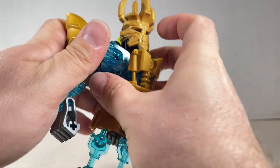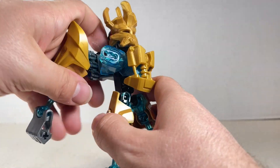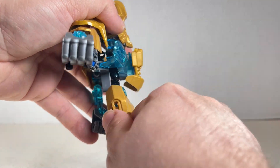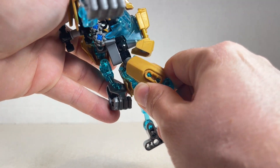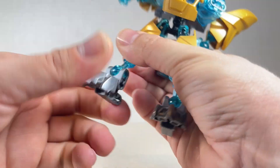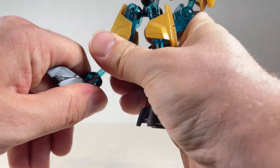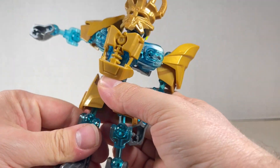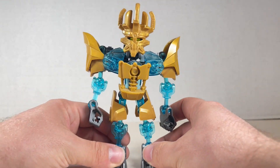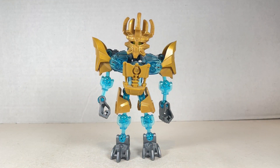There's no torso articulation sadly, but we do have the leg going up — though it crashes into his chest — and back basically all the way, plus in and out and side-to-side swivel. Same thing with the other leg. These Bionicle sets are all really well done, and Ekimu is no exception. I really like him a lot — he's a pivotal character in the storyline.